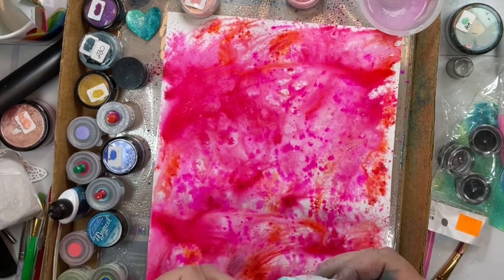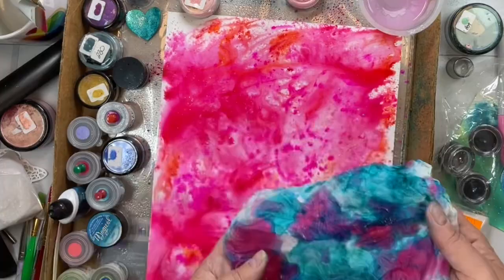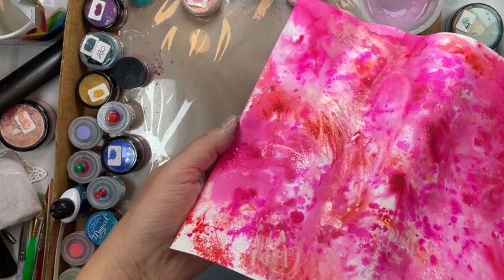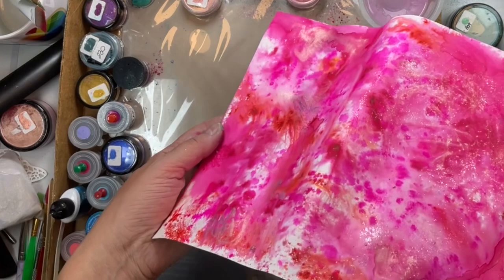I've got my Kleenex here and I've got my dabs — I'm going to save those, and in another video I'll show you what to do with all these dirty Kleenexes. There's that shimmer on that pink — you can see all of that deliciousness.